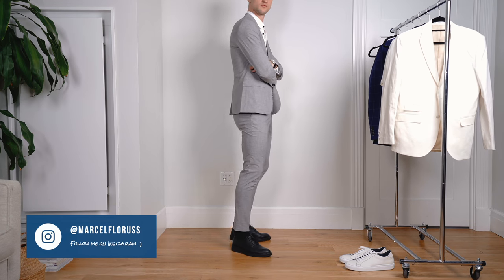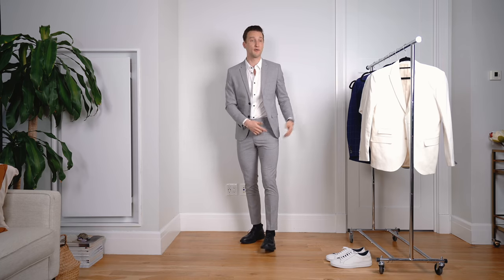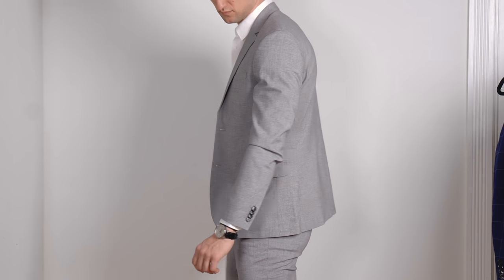From pattern and color, we move on to talk about fit. I'm wearing the same size suit as before, but this is a skinny fit. A skinny fit is definitely trending in suiting right now. For a lot of guys it works, but in my case personally, I think I would probably opt for either a size up or go with the slim fit version of the suit.